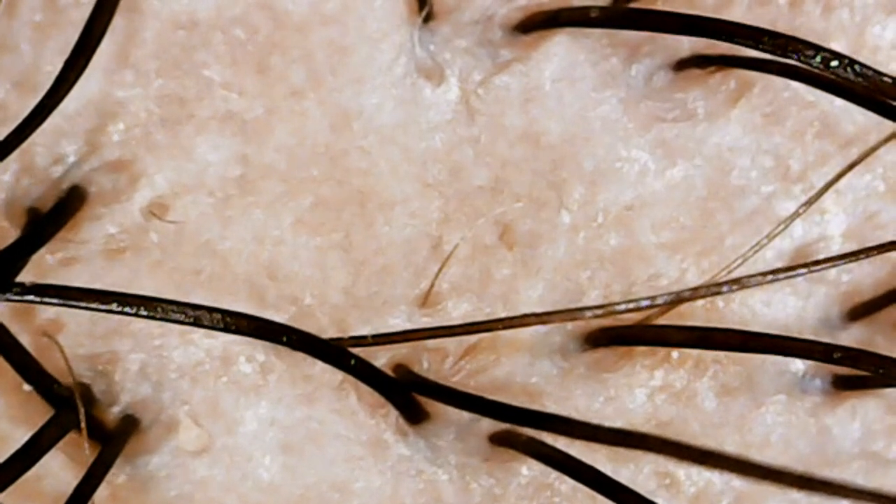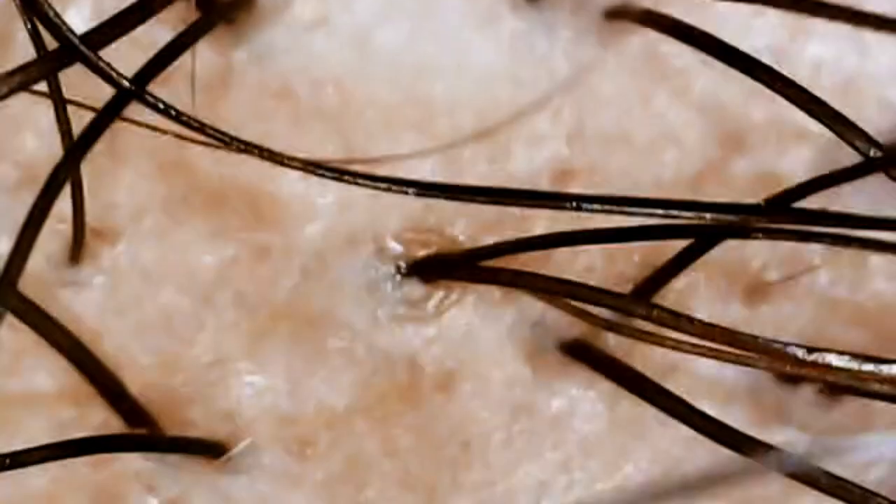Then proceed to wash your hair as normal. Now, if you're like me and you wash your hair twice in one sitting before conditioning, there is no need to exfoliate for the second wash. After following this method, this was my scalp after my wash day — thoroughly cleansed.